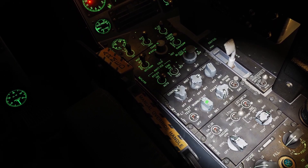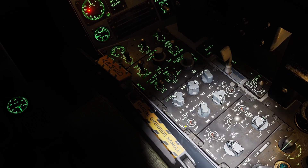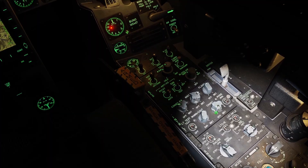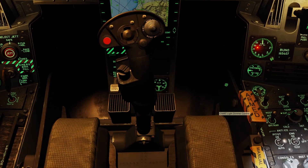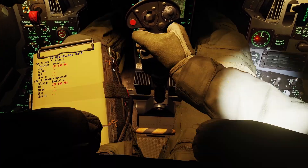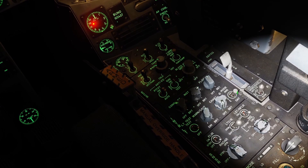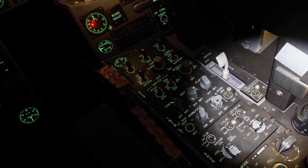The warning switch adjusts the brightness for the warning lights, and you can use this switch to test the warning lights. The chart switch turns on a light near where your stick is — I'm assuming this is to make it easier to read your kneeboard. There's also this switch here: if you set it to day, the lights will be brighter; if you set it to night, they'll be dimmer.